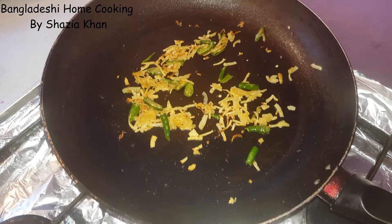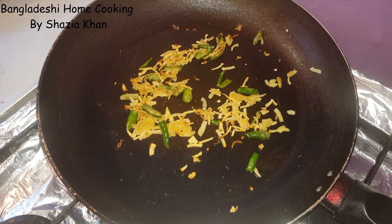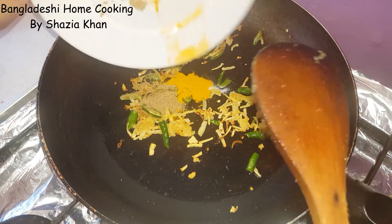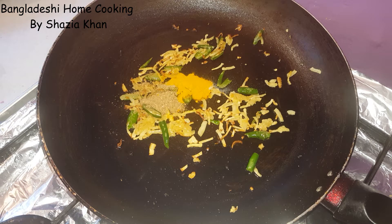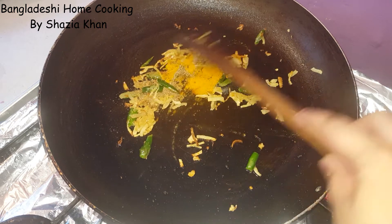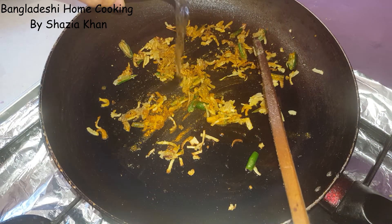We've fried the onions for about six minutes and they're starting to brown up now, so what we're going to do is add our spices in and then mix through. We're just going to add a splash of water so the spices don't burn.